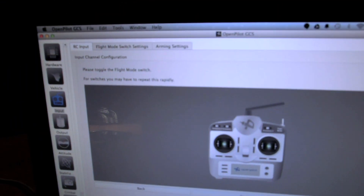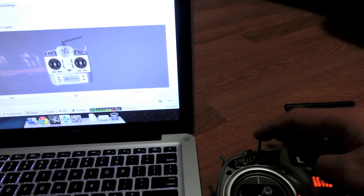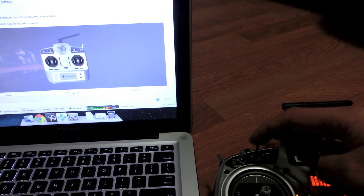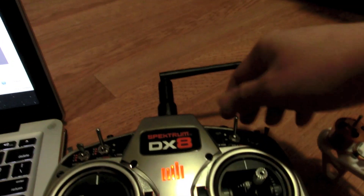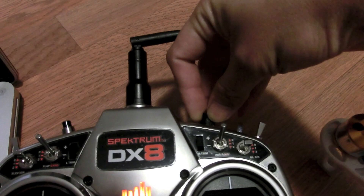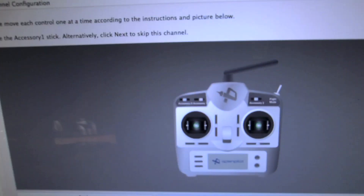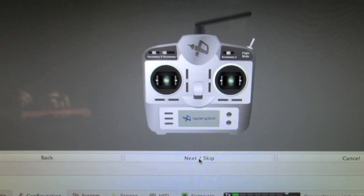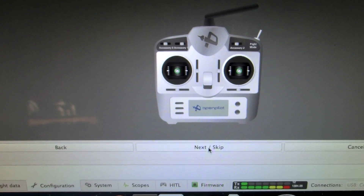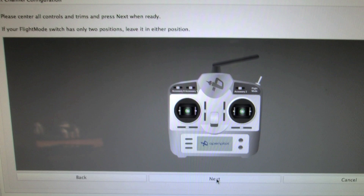I have a 3-position switch set up for flight modes, so I flick that — you may need to flick it a few times to get it registered. Then I have a knob assigned to channel 6, which shows as a slider on screen — move that all the way a few times. For accessories 1 and 2 I'm not using them, so I click Next to skip.